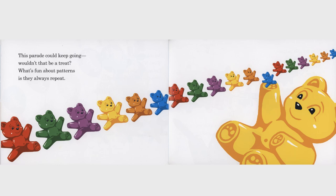This parade could keep going. Wouldn't that be a treat? What's fun about patterns is they always repeat.